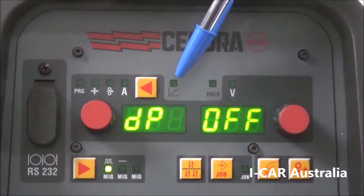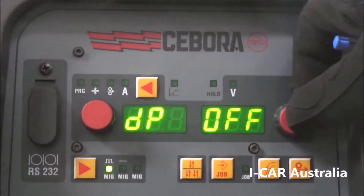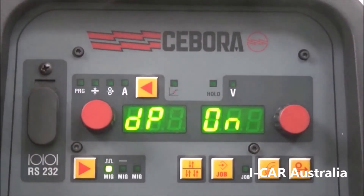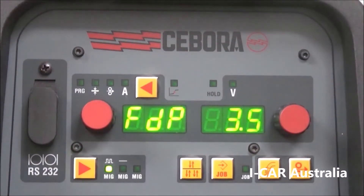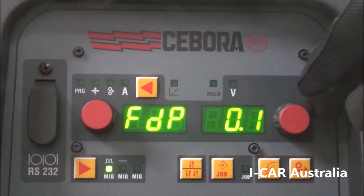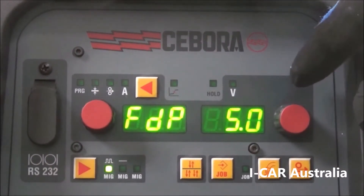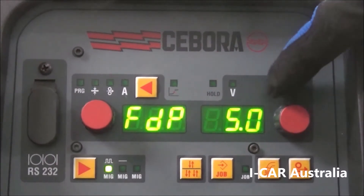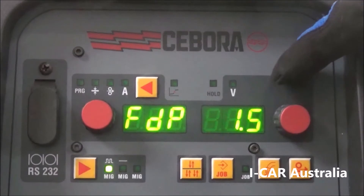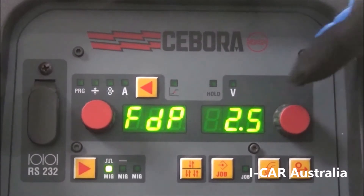DP is dual pulse. Currently it is off, which means we are working on a single pulse setting. Turn this dial and we now have dual pulse on — this opens a secondary set of background settings. We can now change the pulse frequency, which starts at 0.1 and goes up to 5, changing how many pulses per second. A setting of 1.5 will spread the pulses out, while on thinner material you may want a faster pulse so it fills the weld zone quicker.